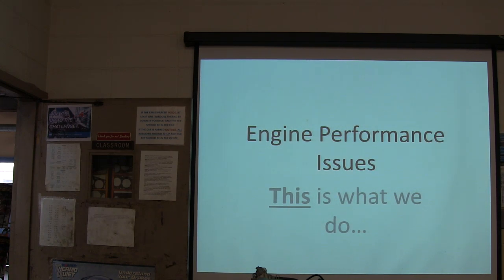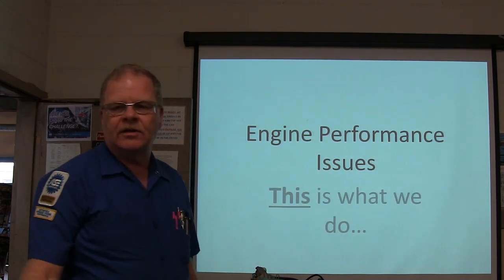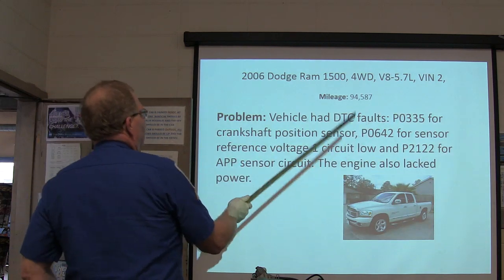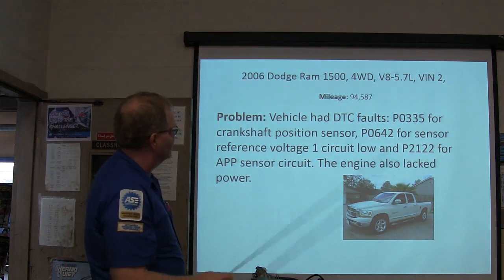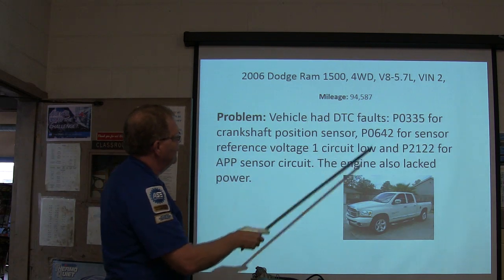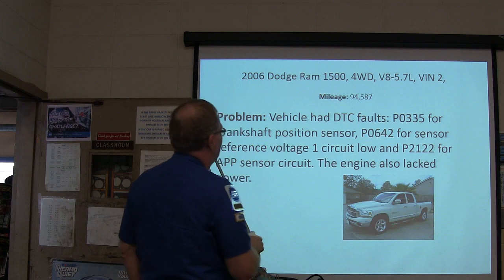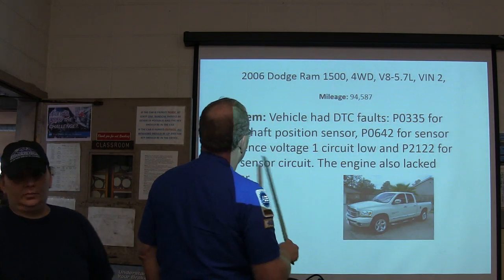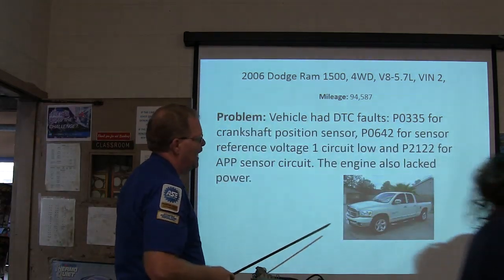Jennifer is on her way into performance issues. We've got a 2006 Ram 1500 four-wheel drive V8 5.7, VIN 2, mileage 94,000. The vehicle had DTC fault P0335 for crank position sensor, P0642 for sensor reference voltage one circuit low, and P2122 for accelerator pedal position sensor circuit. It also lacked power.